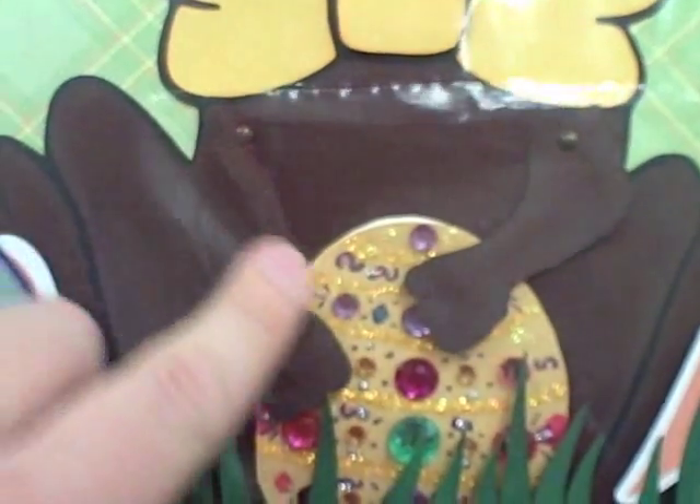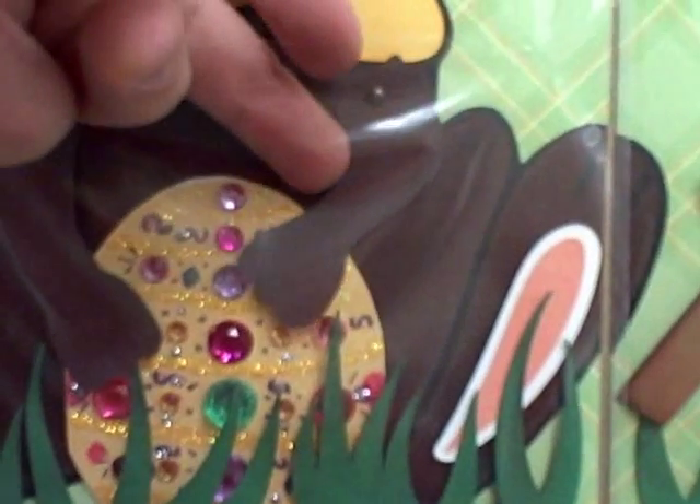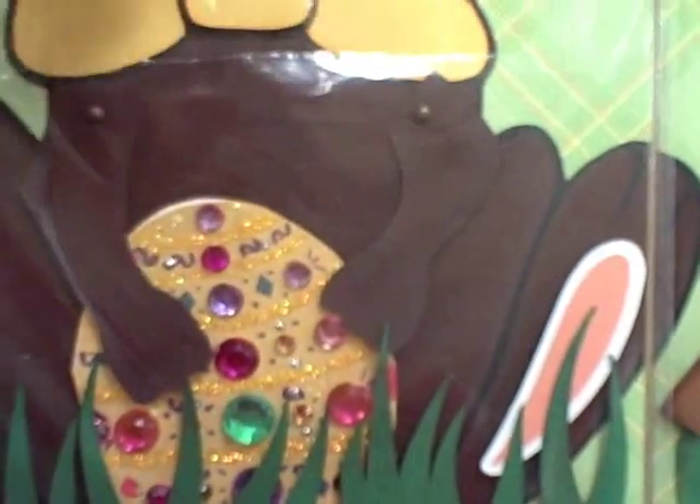His little arms actually move, so this egg comes out as well. We can go in here and move his arms out of the way and take that egg out.